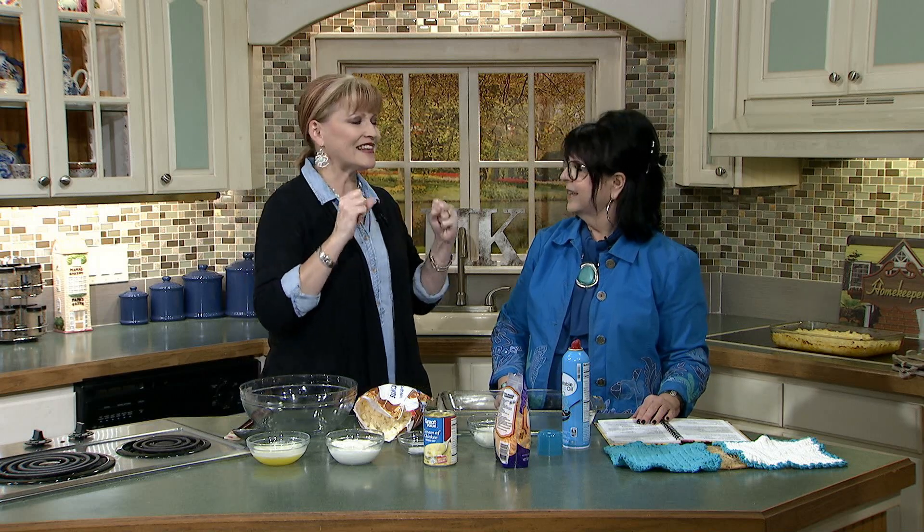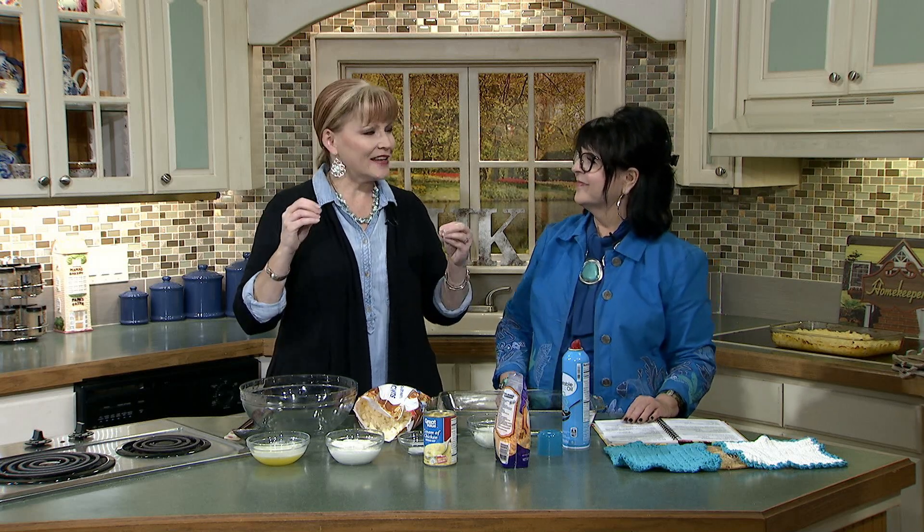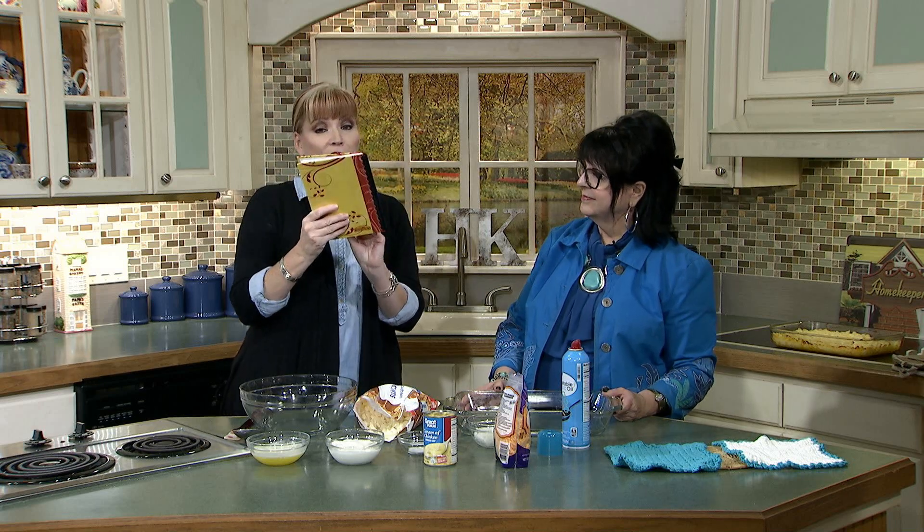So, Aunt Ruth's cheesy potatoes. You say, who's Aunt Ruth? Well, my husband has relatives that live in Ohio. He took me up there — it was winter, it was frigid cold, like your ears were going to fall off cold, like below zero. We come in and Aunt Ruth has this lovely dinner made. I think it was a roast or something, but this is what I remembered: the cheesy potatoes. So good, comfort food, just stick to your ribs. And the hospitality — I'll never forget it. That's why Aunt Ruth's cheesy potatoes made it into the amazing Homekeeper's Cookbook.